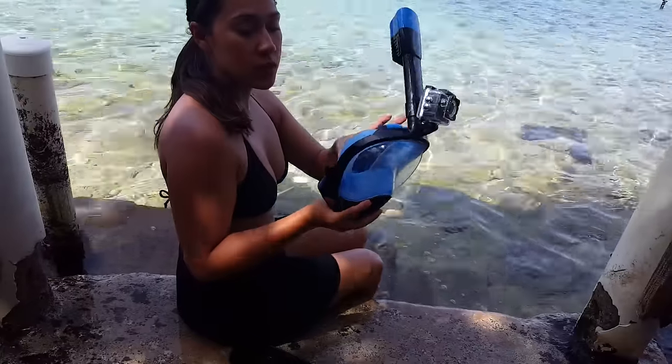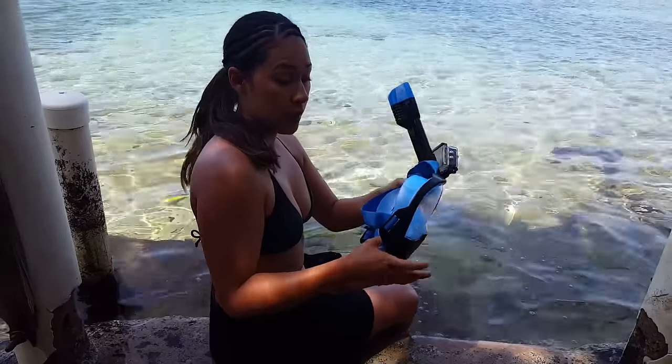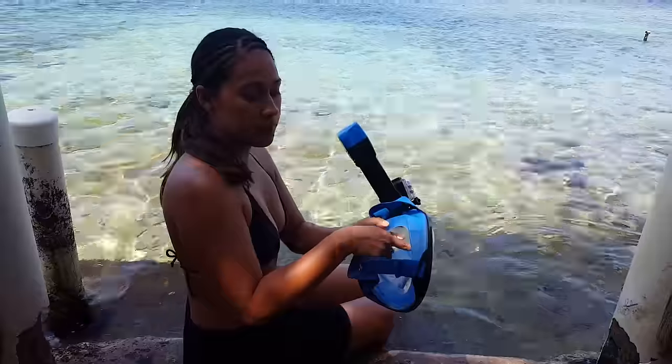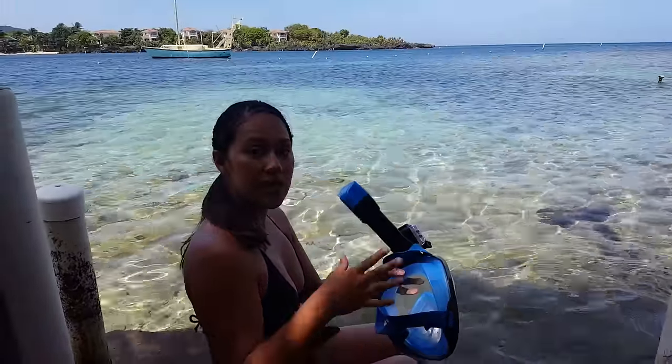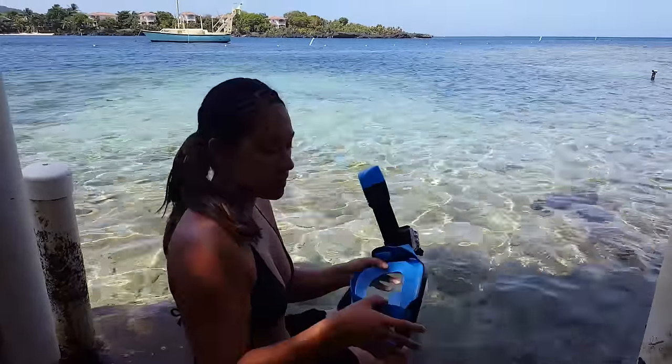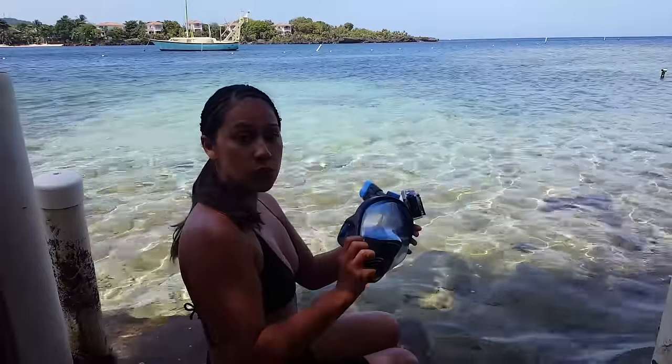The first thing you want to do before you leave your house is scrub it down with some soap, because it helps with fogging so that when you're in the water it doesn't fog up over time.